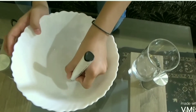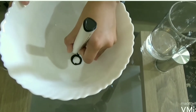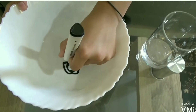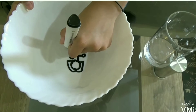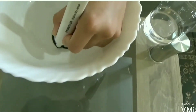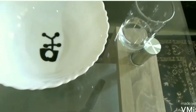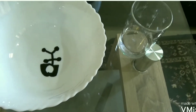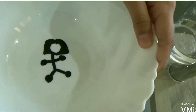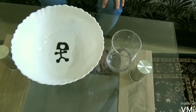As you can see, I am drawing a girl in the bowl. Let it dry and pour water slowly.